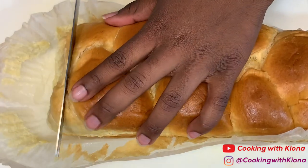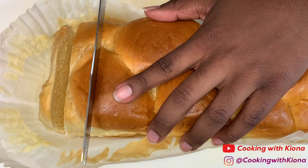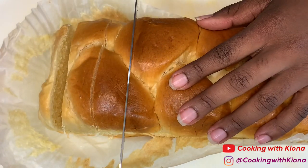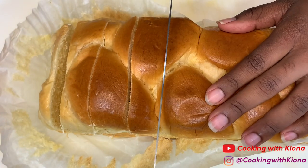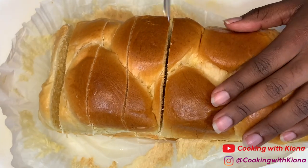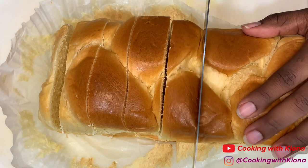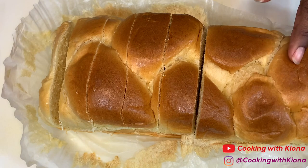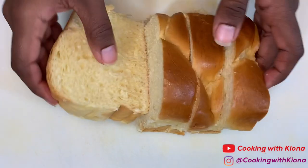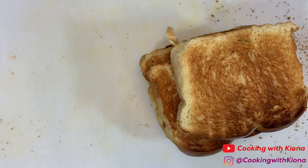We're going to begin by cutting four thick slices of brioche bread. Take your slices of brioche bread and place them into the toaster. Toast them lightly.